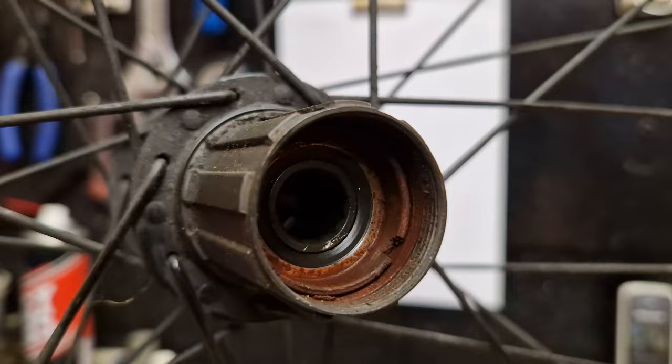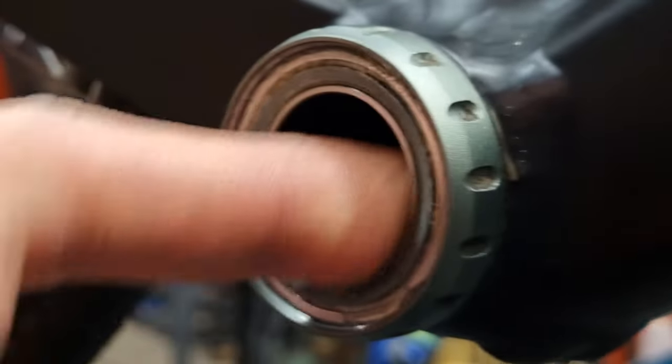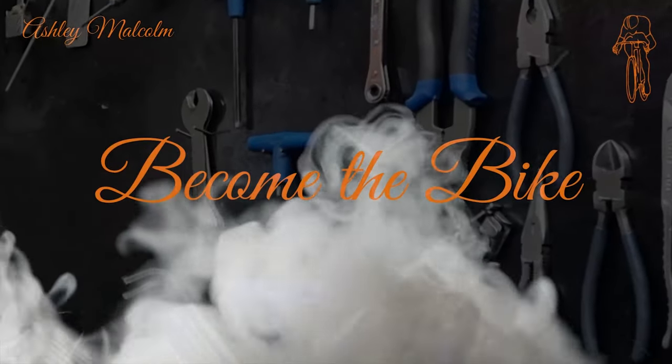If you're doing this on the bike, the degreaser will be getting down into the hub area and the bottom bracket area and wrecking the bearings in there. G'day viewers, my name is Ashley Malcolm and depending on your age, I have actually cleaned more bikes than you've had hot dinners.